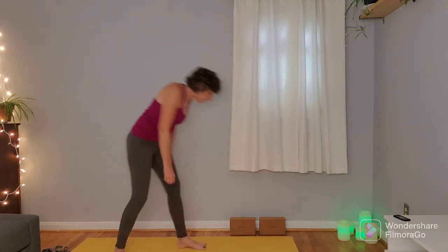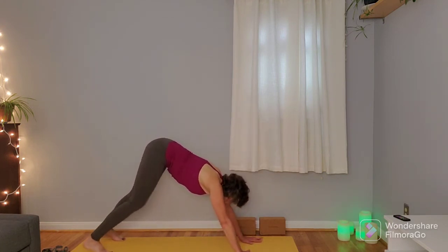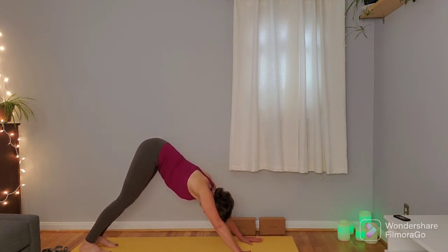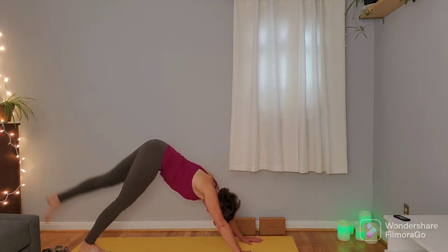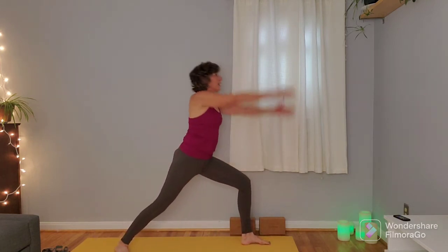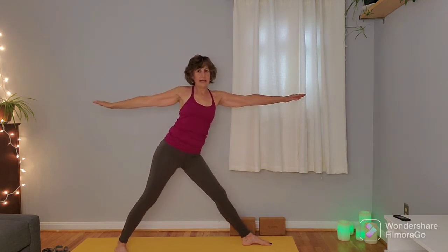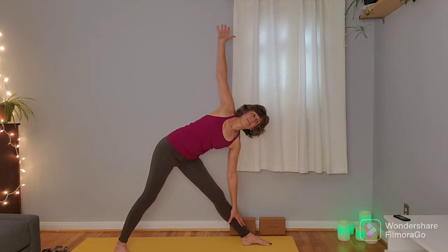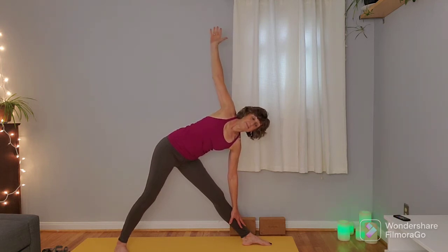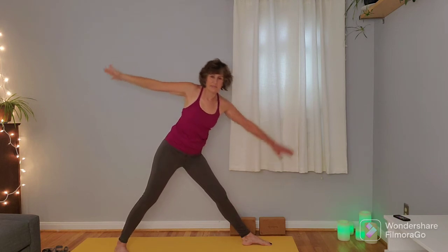Keep in mind in down dog, if you feel pressure or irritation on the wrist, you can take a wider stance with the feet, bring the feet a little closer to the hands, or place the hands on blocks. Once you're in down dog, inhale right leg up, exhale to step that right foot through to the hands. Swivel that back foot flat, inhale up back to warrior one, exhale warrior two. Inhale to straighten that right leg, lengthen the torso over that leg to tip into triangle, pressing the torso slightly back, still trying to bring that left hip forward, right hip back.